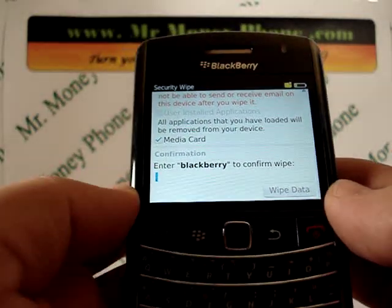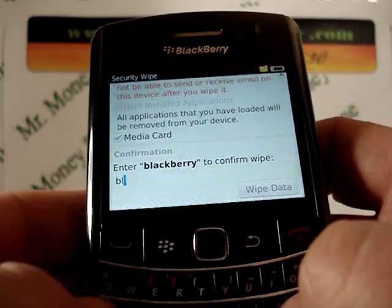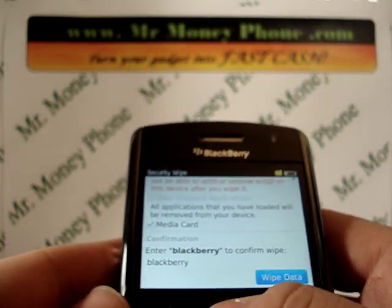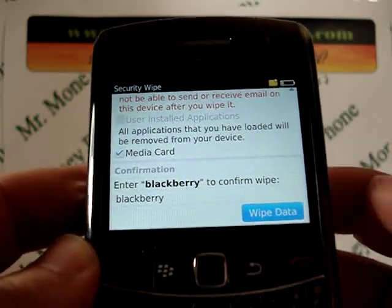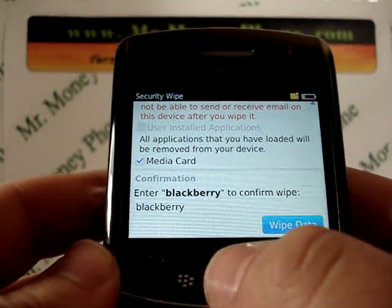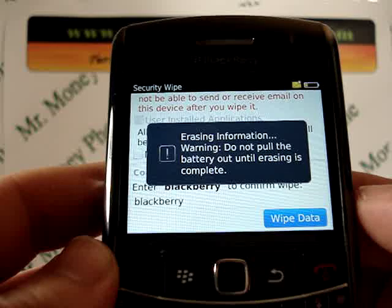Just scroll down one more notch here, and it'll tell you to type in the word BlackBerry. So let's go ahead and do that. Now after you type in the word BlackBerry, you'll have the option to wipe data. Scroll down to that and select it. There we go.